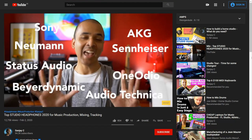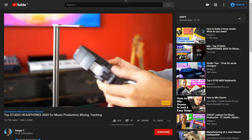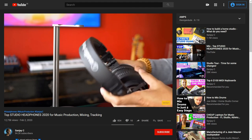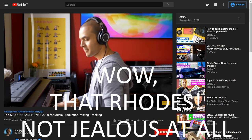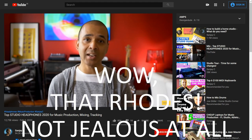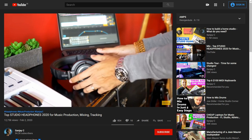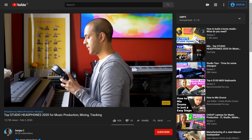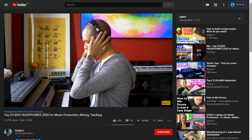Sanjay did a really good presentation of some popular studio cans — that's slang for headphones — and he looks a lot cooler wearing them than I do, so go check out his video. The headphone option will give you a really great reproduction of the sounds of your synth, perhaps the very best.